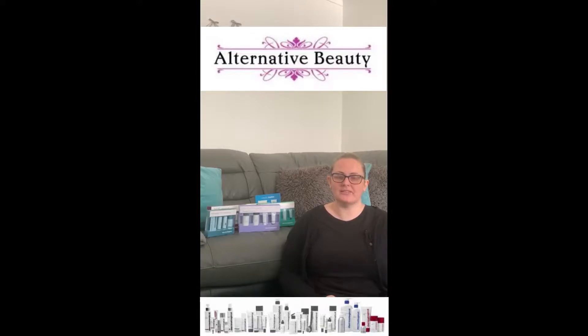Hi everyone, I hope you are all safe and well and still staying at home. I'd like to thank everyone who watched my last video — I really appreciate it and I hope you've enjoyed it. Today I'm going to talk to you about the Dermalogica skin kits.